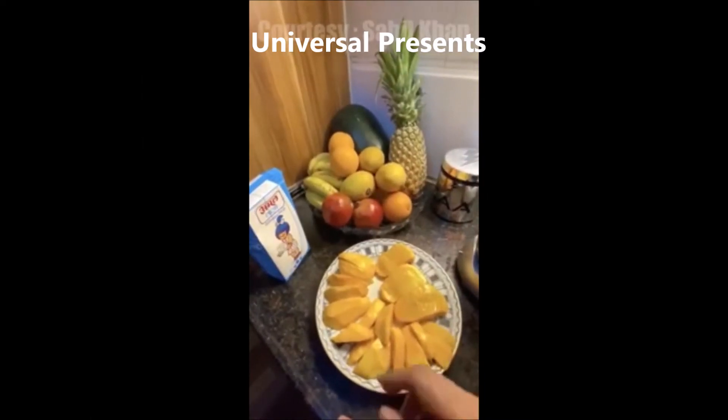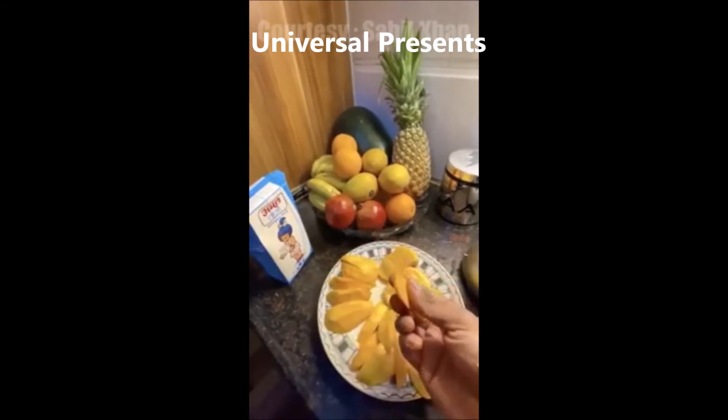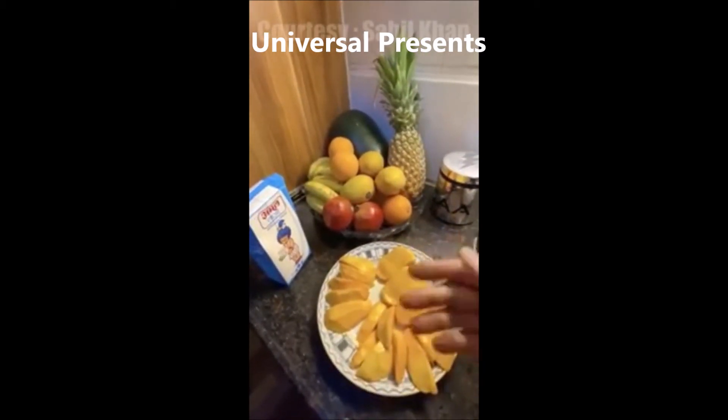Today I will tell you my favorite aam and doud. How does it feel? What will it be? Doud, mango and some ice — hmm.